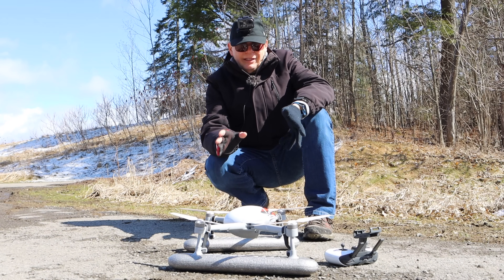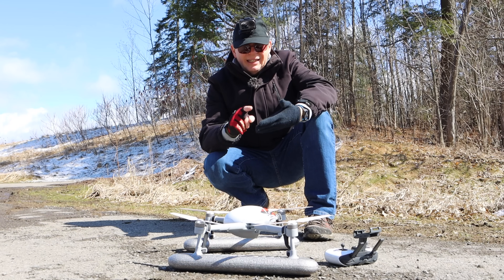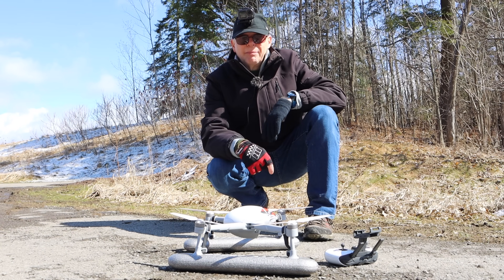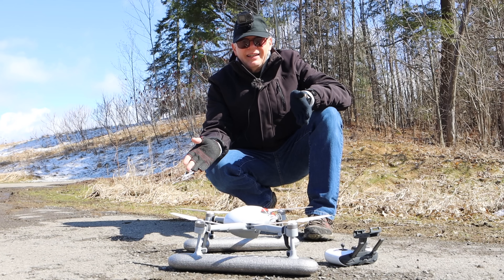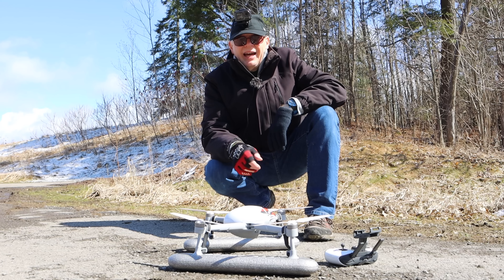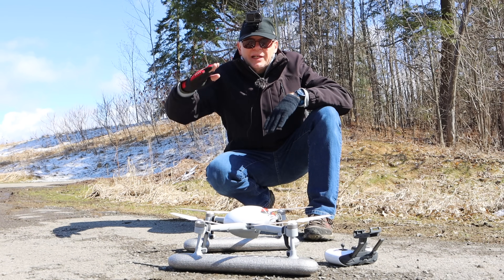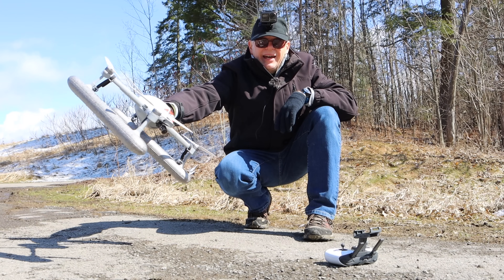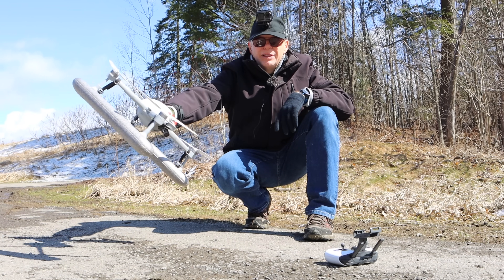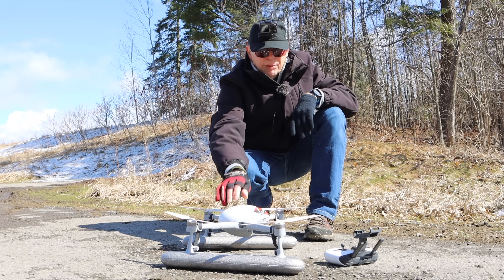Next thing I learned: if you take the bubble off, the app will ask before you take off whether you're flying without the waterproof accessories. I said yes, but I lied because I left the pontoons on. It then tries to fly as if it has no pontoons — and it doesn't fly very well because the pontoons create drag. When it tilts to go forward it's got those pontoons hauling its rear end, so it can't move fast enough forward.